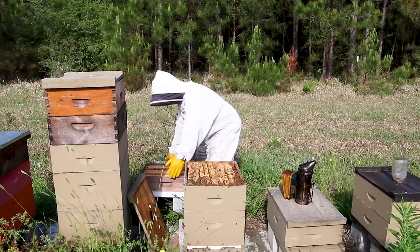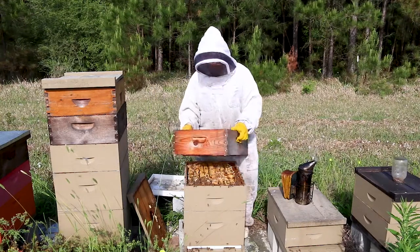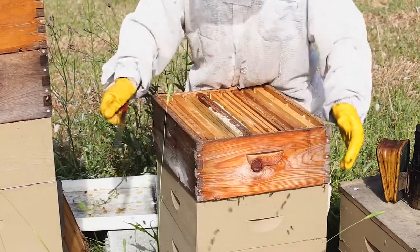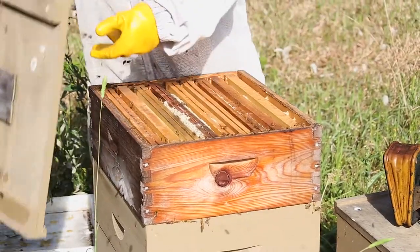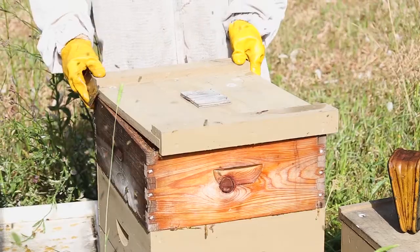We're going to go ahead and put this box back on. I'll put it on an angle, try and brush the bees off so I don't smash any, and then turn it. Line it up and put the cover on. That hive is good to go.